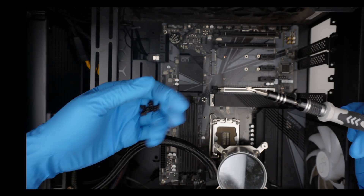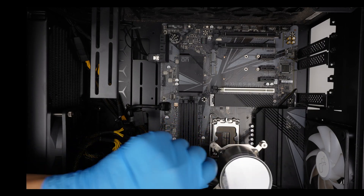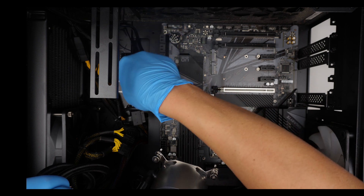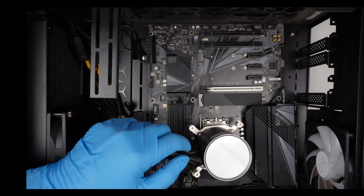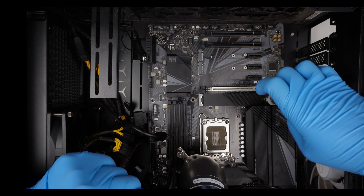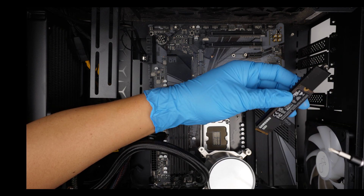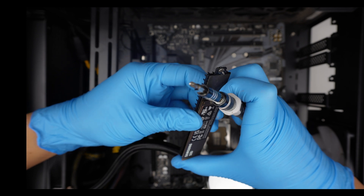Okay, there are some motherboard screws. I wonder if there's an M.2 here. Looks like there is an M.2 — it's being stuck onto the heat sink.